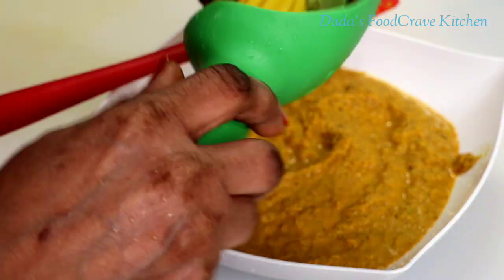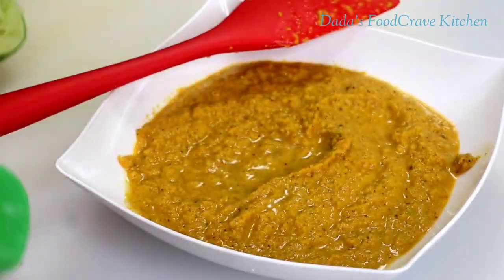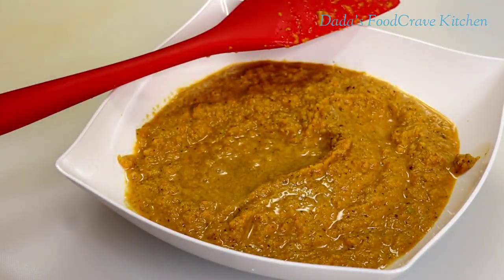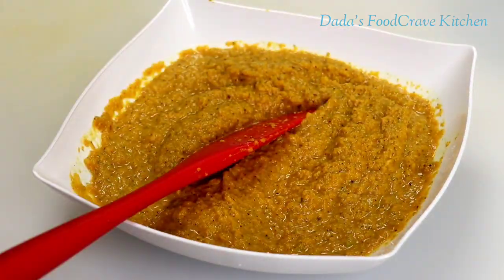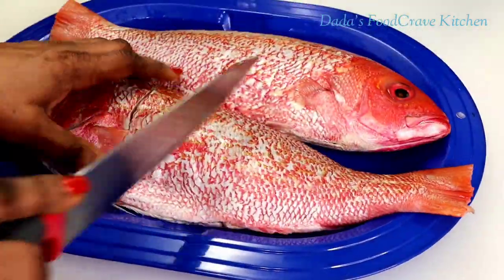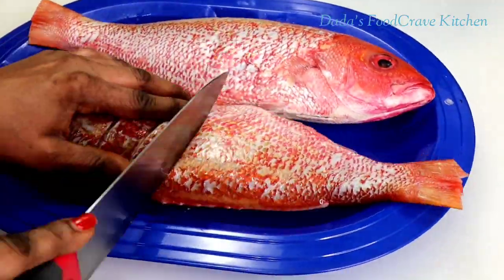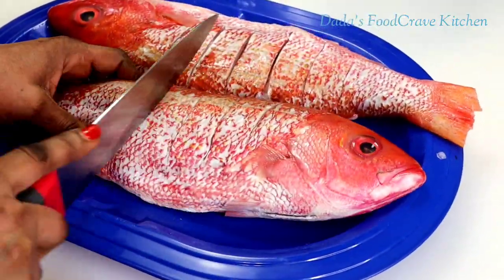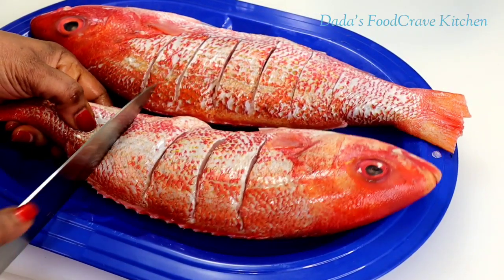Now I am going to squeeze one lime into the blended ingredients. This would add more flavor into the seasoning and it will make the fish taste really, really good. Then I'm also going to add a little bit of oil into the blended ingredients. Now what you're going to do, you're going to make some incisions on your fish in any way you want. This will help some of the seasoning to go inside the incision and give it a very great flavor.